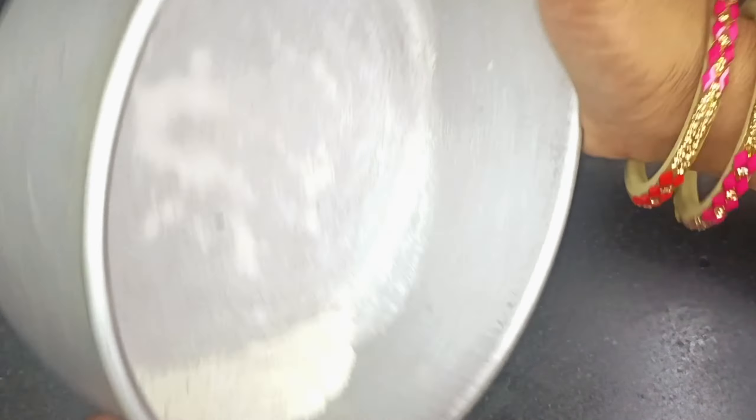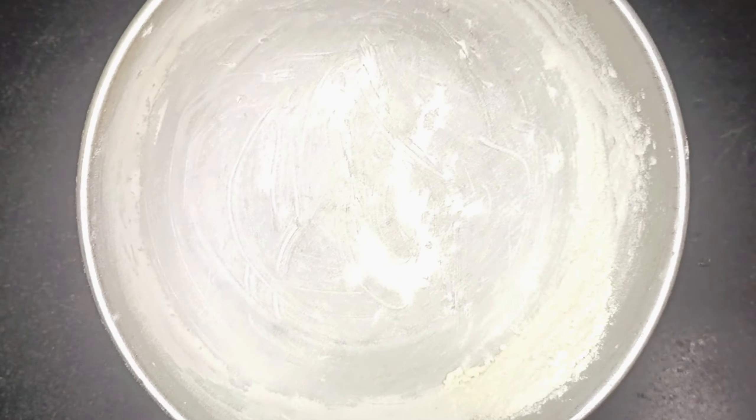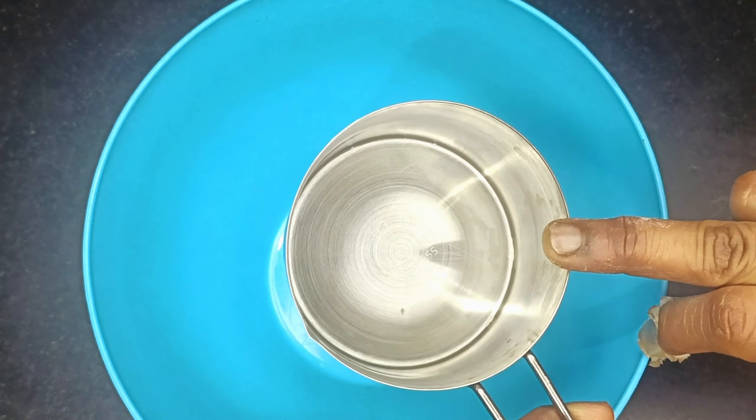Here we have taken a little powder. We have 4 tablespoons of powder here and we have to dust it properly. Carefully, friends, do it properly. You should not touch your finger here, and I have to use extra powder here.